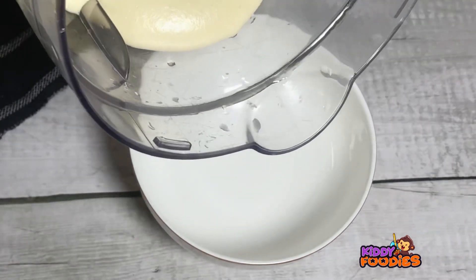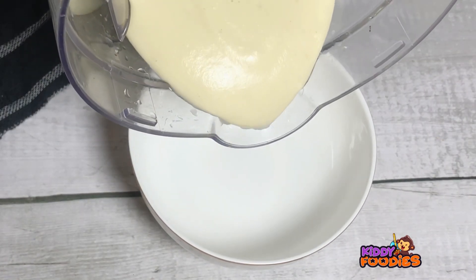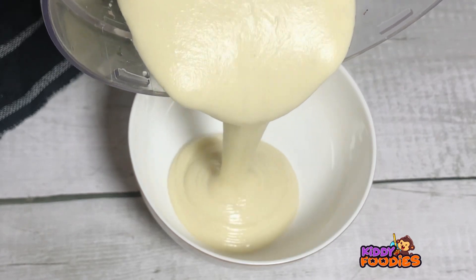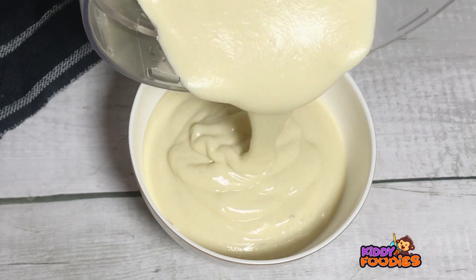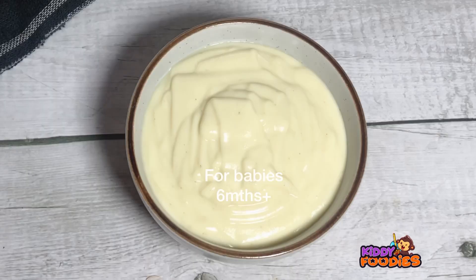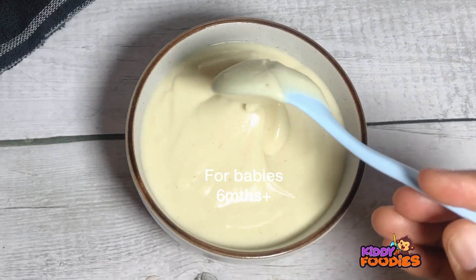Once you are done, serve your baby. See the smoothness — I love this meal and baby absolutely loved every bit of it! Babies from six months and above can take this meal, so I hope you give it a try and come back.